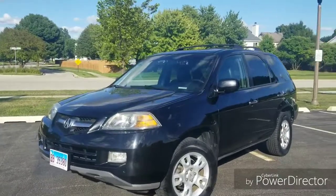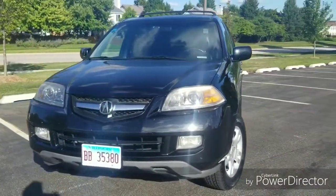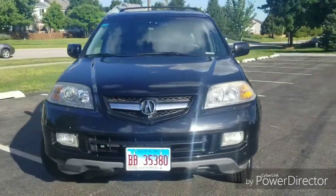Hello everybody, today we're looking at a 2005 Acura MDX. This one is the touring model with the Bose sound system and tow package.